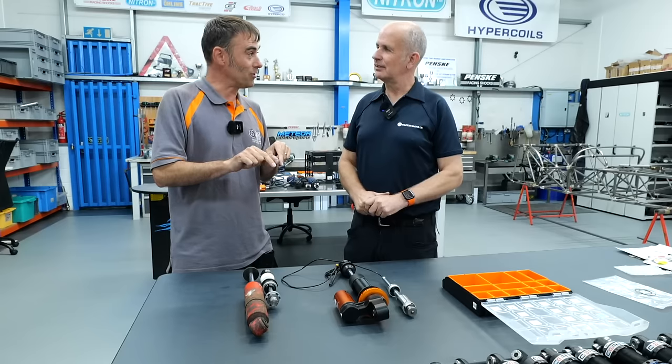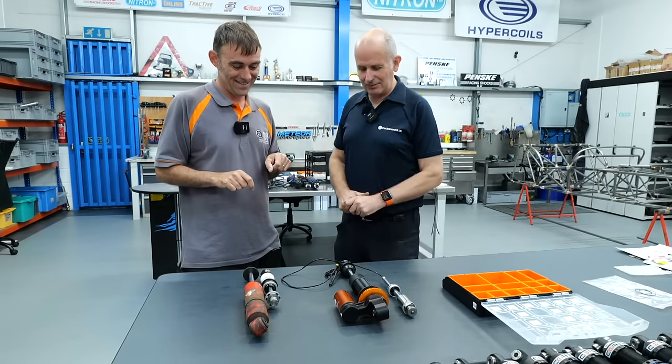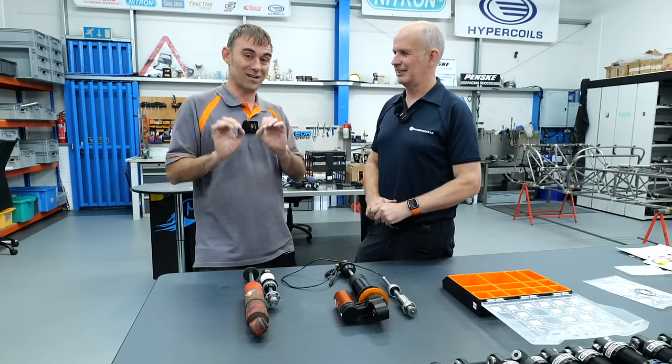Time to put it on — we'll get the guys on it now and get it fitted. I can't wait to drive this. We drove it down here and I want to drive it back to see what the difference is.